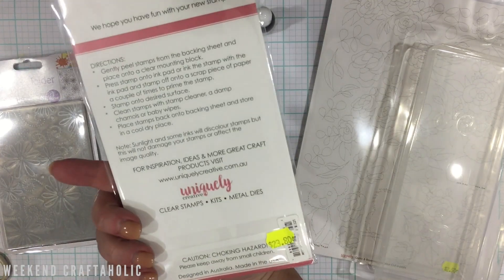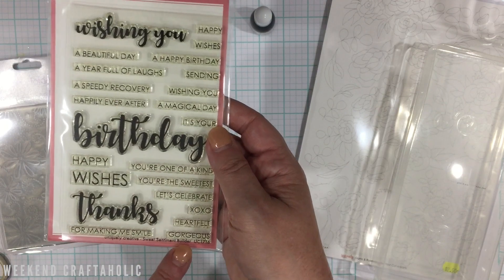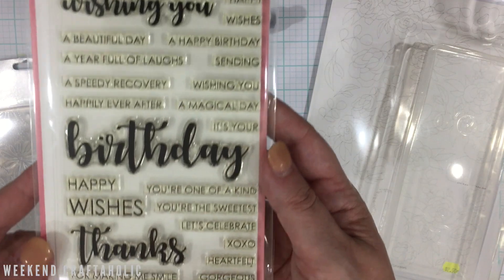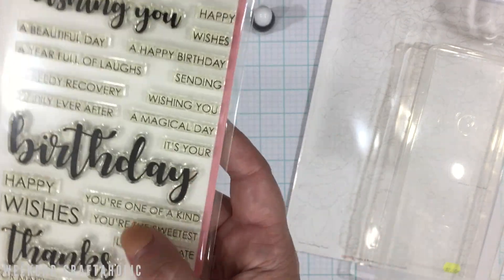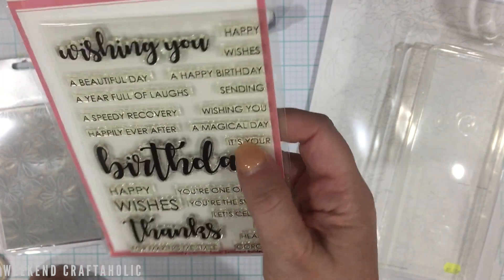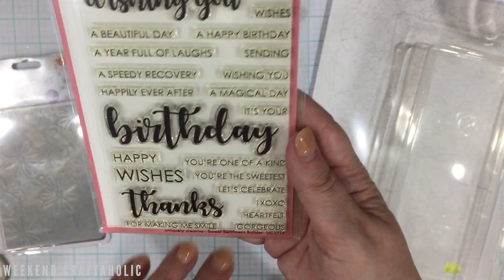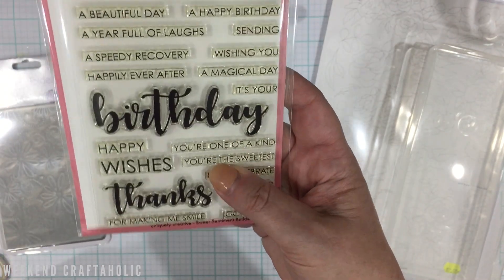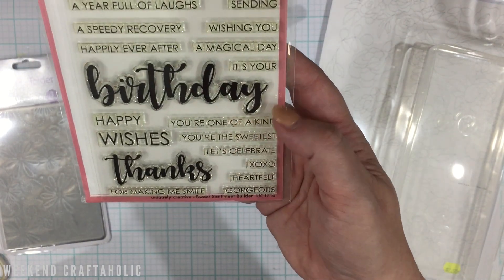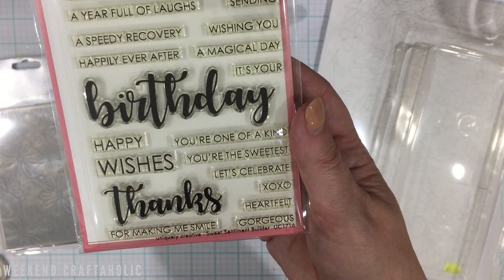Finally, I picked up a stamp from Uniquely Creative called the Sweet Sentiment Builder. It does look a bit yellow, which sometimes happens when stamps have been sitting in a shop under lights for a while. I normally avoid yellowed clear stamps in physical stores, but it was the last one there so I picked it up. I'm sure it doesn't make a difference to the stamping quality.